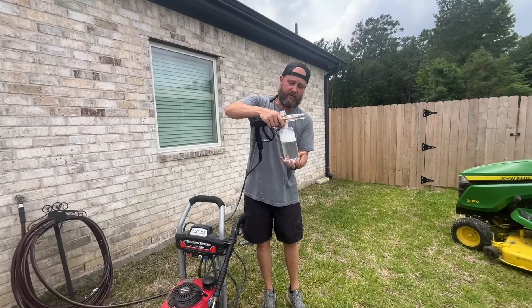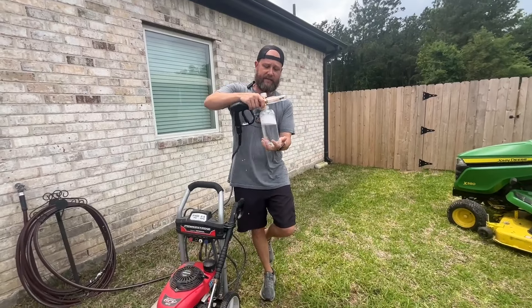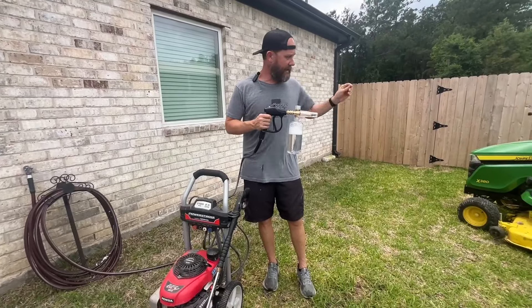This simply just unscrews on the bottom and you can fill it up with whatever solution you want to use to clean it, be it soap or grease remover or whatever, and that'll feed through here while you're cleaning.